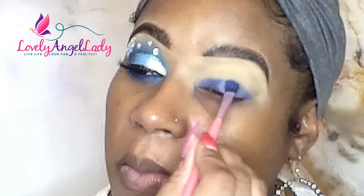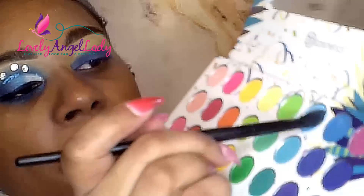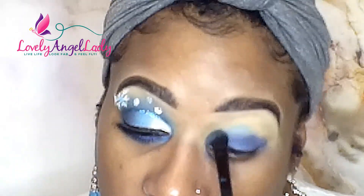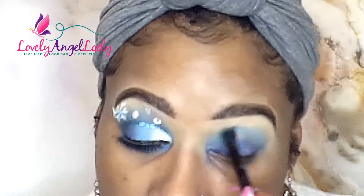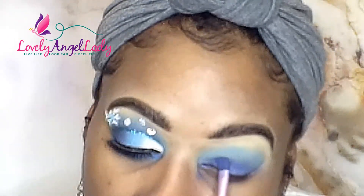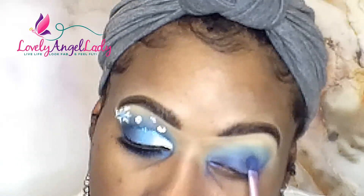The blue is showing up pretty well, and it also helps that I prepped my eye with concealer. I'm using a lighter blue shade and actually mixing two shades together because I don't want it super light, but I want a really pretty light blue. I found that mixing them together gives me what I want. I'm applying that and blending it up and above the crease, then going back into the blue again.